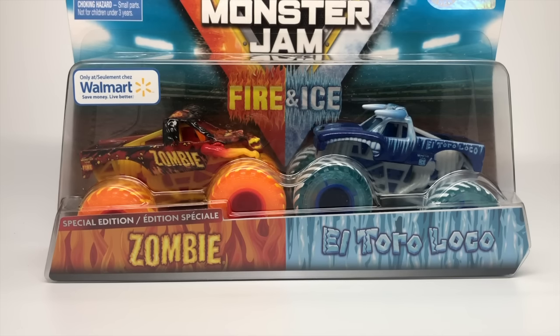Hello Monster Jam fans and welcome back to another Monster Jam OCD video. Today we're gonna take a look at this brand new Fire and Ice pack with Zombie and El Toro Loco by Spin Master.